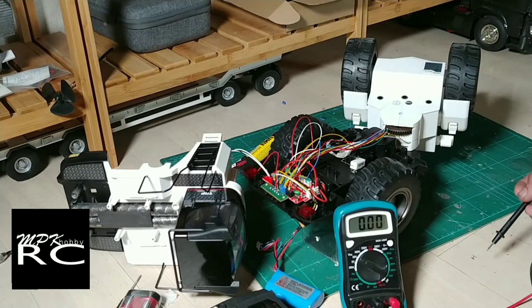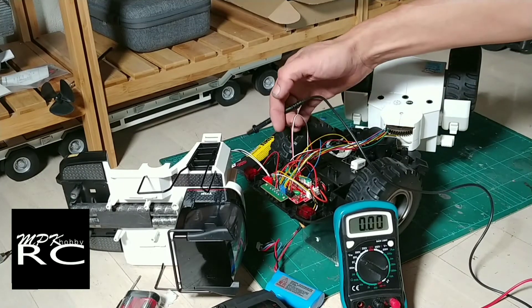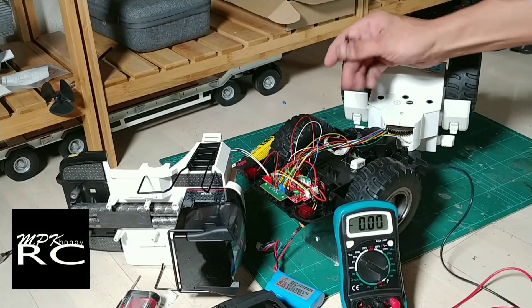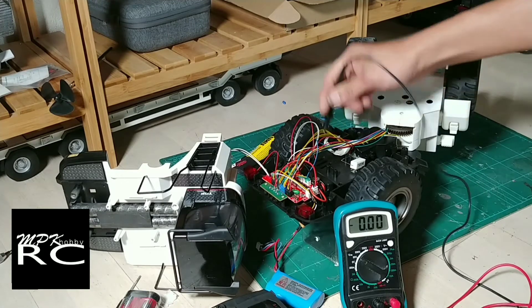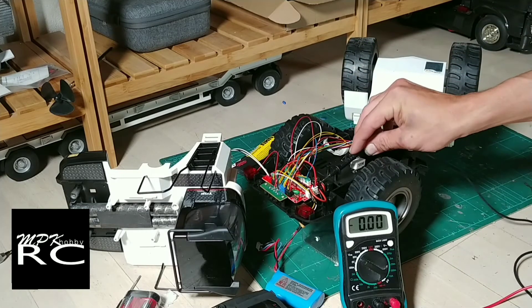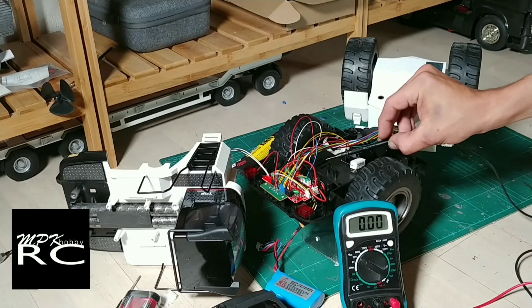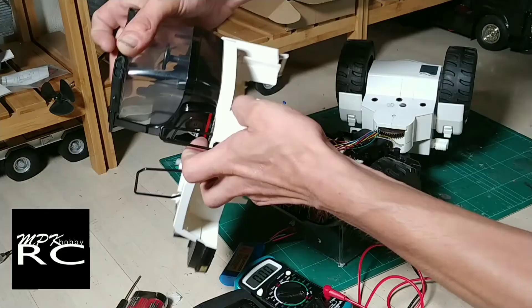It looks like they all run on seven volts — it was reading six volts but I'm pretty sure that's fine, so seven volts it is. I reckon these drive motors will be joined to one ESC, the steering motor will go to another ESC, and these linear actuators, because I think they're just on/off switches, will probably get a splitter coming from the battery going to a couple of momentary switches. I'll be ordering those now.